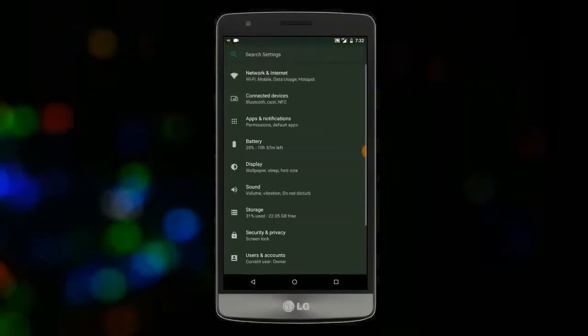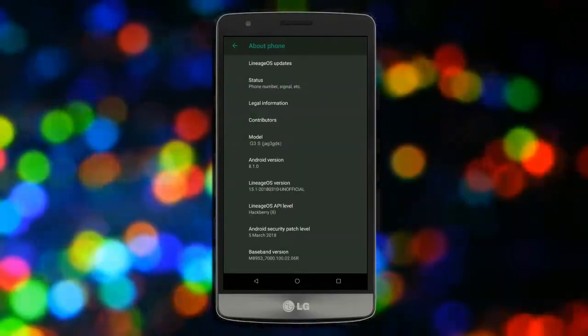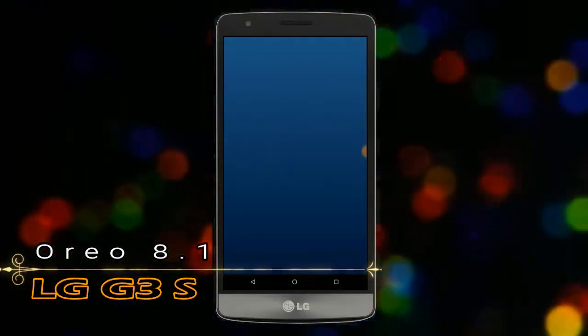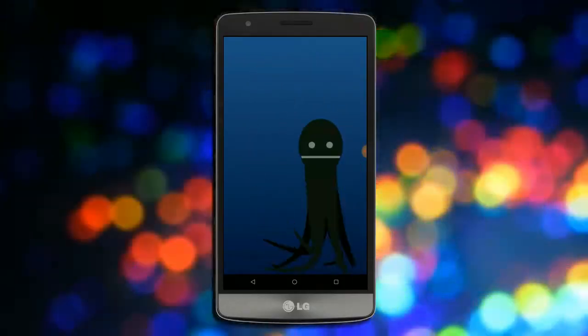Hi friends, my name is Shyam and you are watching Reha Computer Tech Channel. Today is the news for LG G3S users. The Android Oreo 8.1 was released for this device.